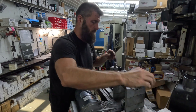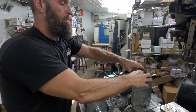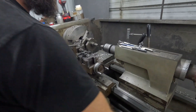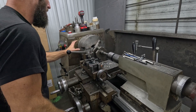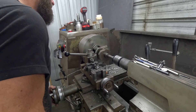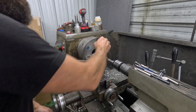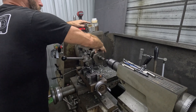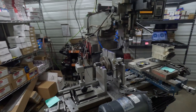Sometimes I just grind the counterweight a little bit — sometimes grinding is a little better than drilling. So we're still at 17 and 20.